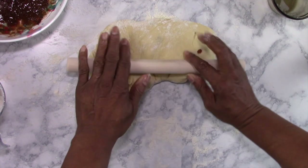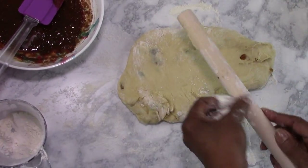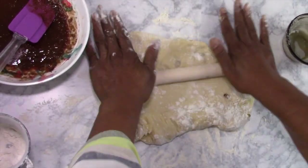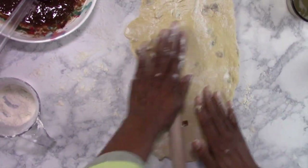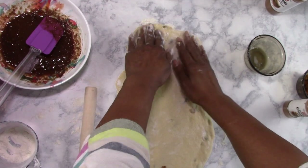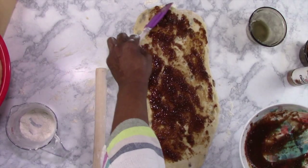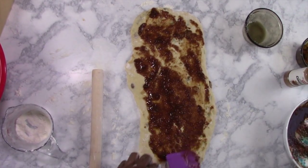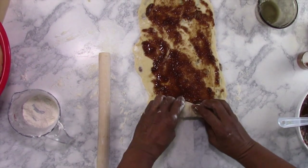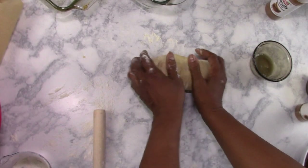Starting with the raisin loaf — pour it out and roll it out a little. Put some flour on your rolling pin so it doesn't stick, and a little flour over the dough. If there aren't enough raisins, you can always add more. Roll it out, smear a little bit of the cinnamon mixture over it, just down in the center — not off the edges. Then tightly roll the bread up and tuck the ends under.